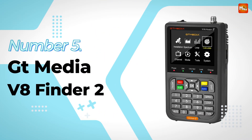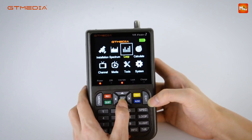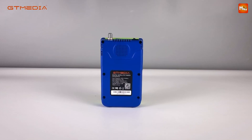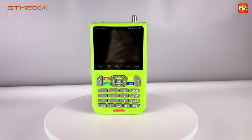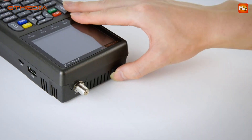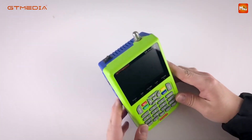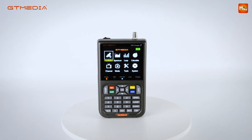Number 5: GT Media V8 Finder 2 Satellite Finder. Whether you're setting up satellite TV at home or heading outdoors for an RV trip, the V8 Finder 2 is a must-have tool for satellite enthusiasts. Featuring a 3.5-inch HD LCD screen, this portable device allows you to view satellite channels and real-time satellite lists while making adjustments. The V8 Finder 2 is DVB-S2 compliant, supporting multiple functions like loop search, constellation analyzer, and spectrum analyzer. It also automatically calculates the angle of AZ and EL, making setup quick and effortless.